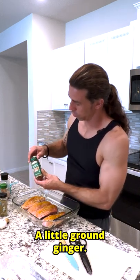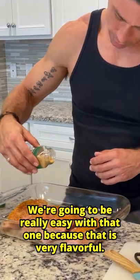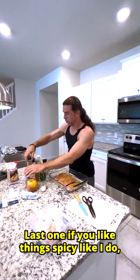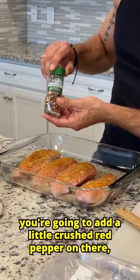See what else we have here — a little ground ginger. You're going to be really easy with that one because that is very flavorful. Two more: we have thyme, sprinkle that on there. Last one — if you like things spicy like I do, you're going to add a little crushed red pepper on there.